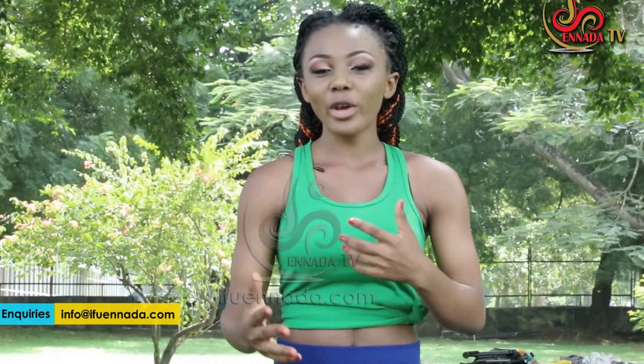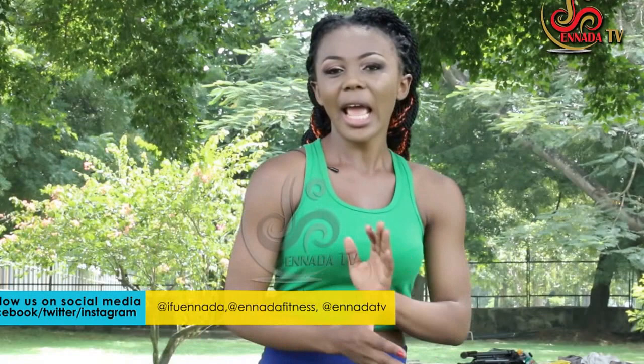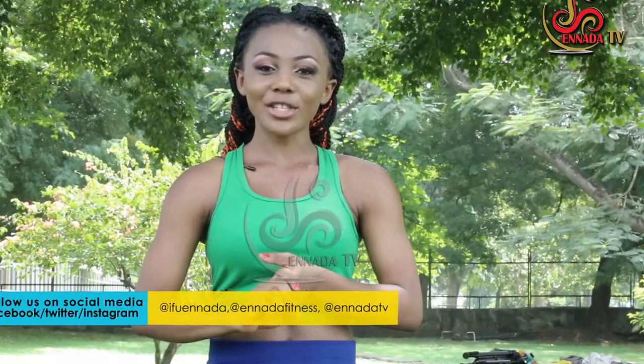Welcome to another fitness. My name is Ifu Ennada. It is the third week of our weight loss series. Have you been working out with me? This week, we're going to be doing another set of bodyweight exercises — some variations of the exercises that we've done in the past — and the intensity is going to increase a bit. It's just a tempo up, so it's nothing you cannot do. I mean, consider the fact that you are used to exercising.